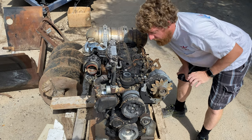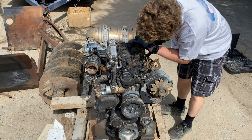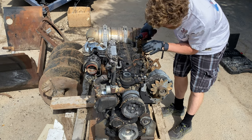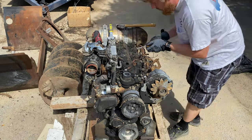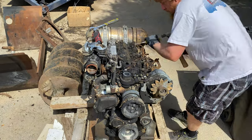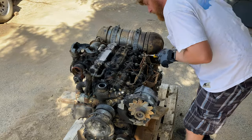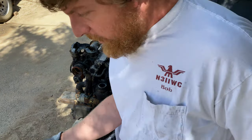Today I'm going to try to start taking this part and see what we have here. I'm going to take these rails off so I don't damage them.